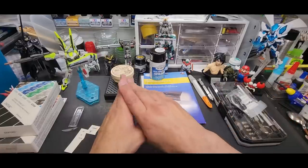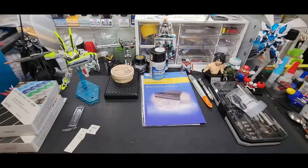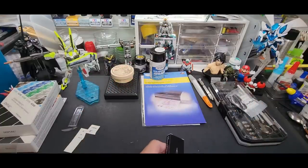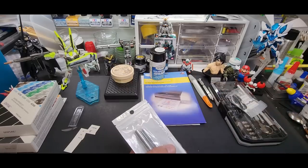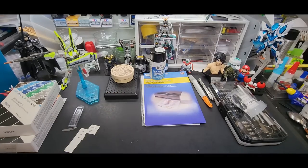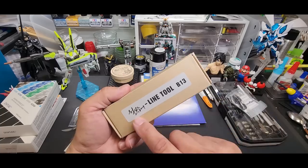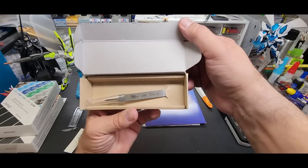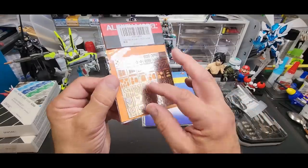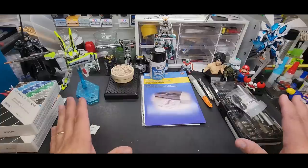The next tools video is going to be all about scribing. I've got a new panel liner pen from Dspiae, new scriber pens, a parallel scriber tool, the panel liner eraser pen from Mr. Hobby, and the panel line maker that erases a seam line and turns it into a panel line — those were not cheap, $40 a piece. Plus little panel guides you tape to parts. So all of that is coming up in the next scribing-focused tools video.